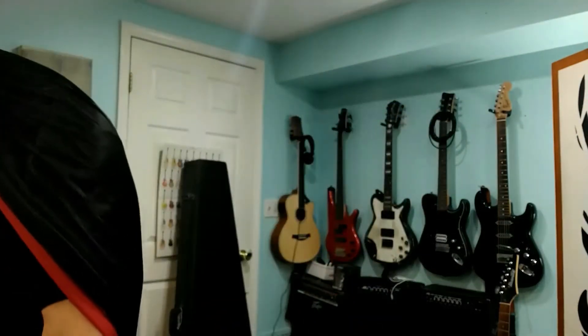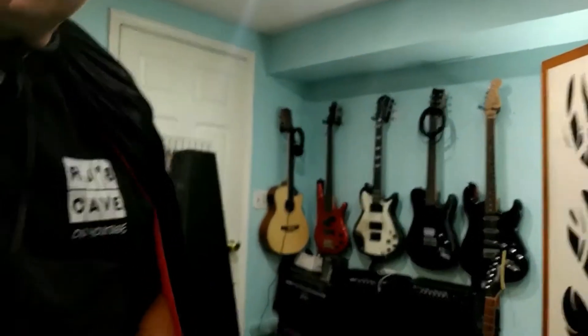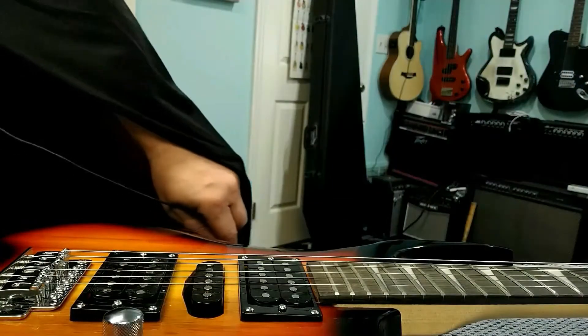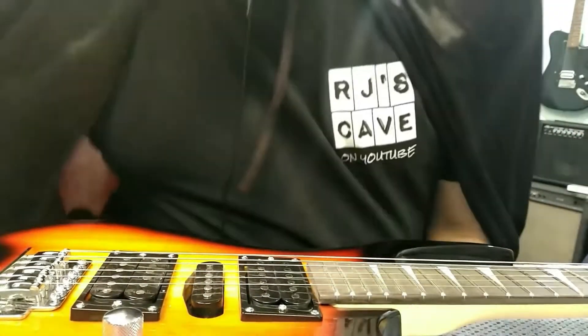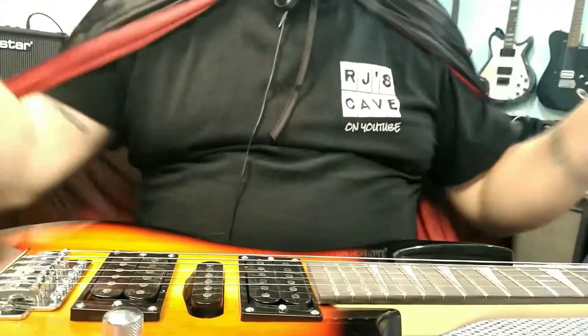We've done the unboxing and I've owned it now for more than a week — I've played it every day — so we're going to go ahead and start a review of this guitar right now. We're going to try and do this like a YouTube channel that's got a couple dollars. We're going to try and be thorough without dragging things out too long, because these videos can tend to get long.